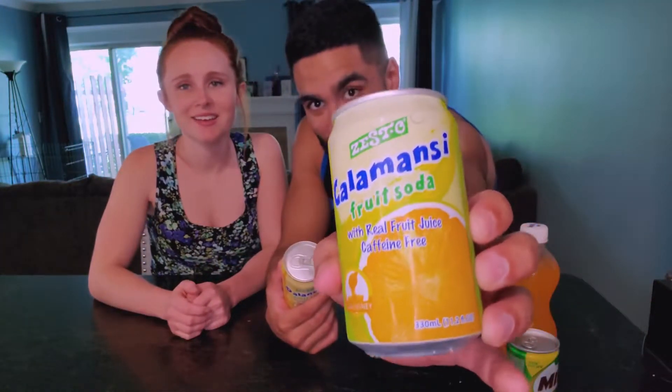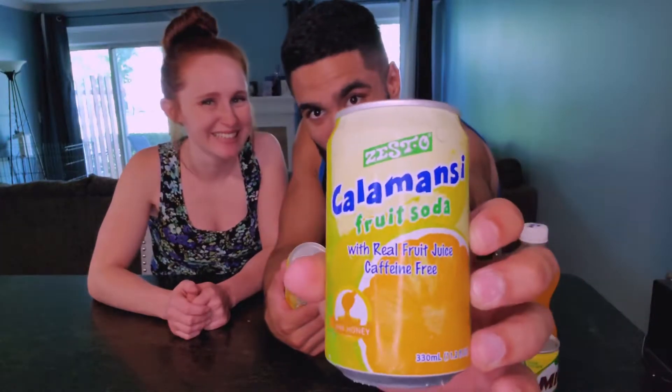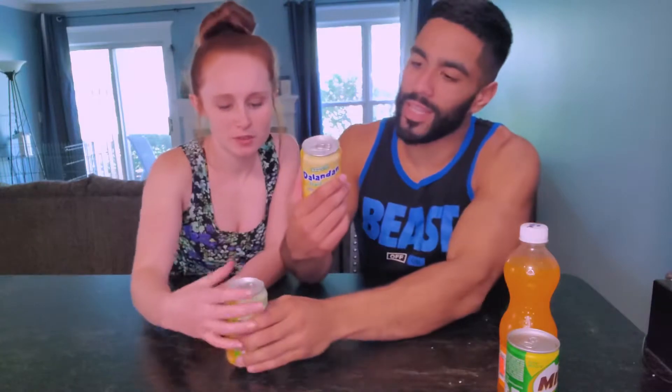First one we're gonna get into — these kind of look the same, but they're not the same because they got different names. They're fruit soda. One's called Kalamanzi or Kalamazi — we should have done research on what that meant. Fruit soda, caffeine free.